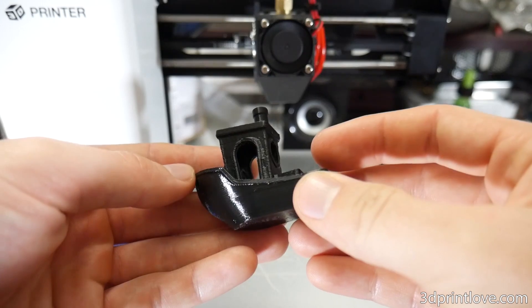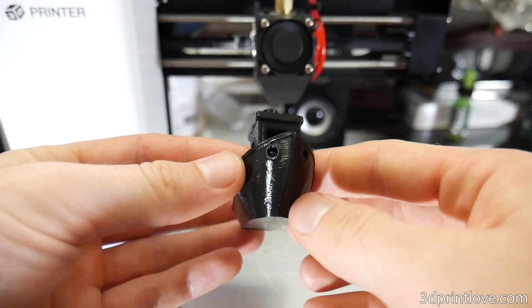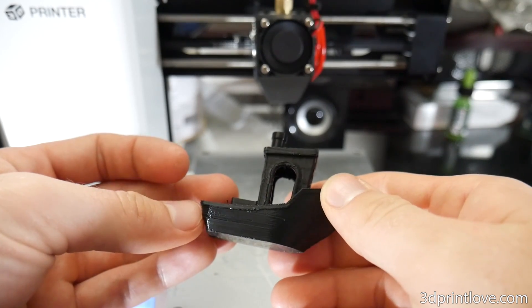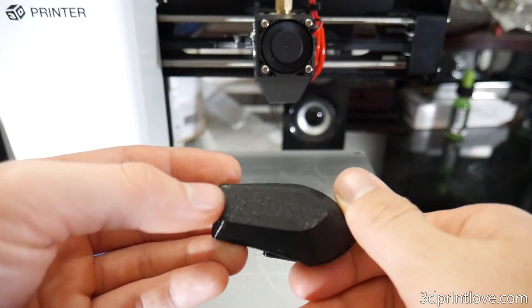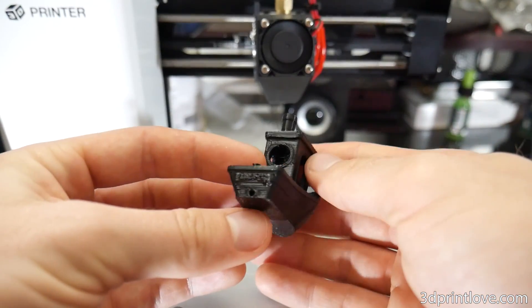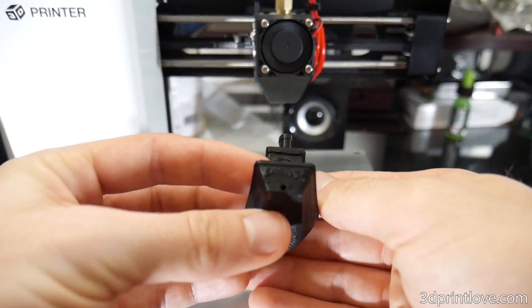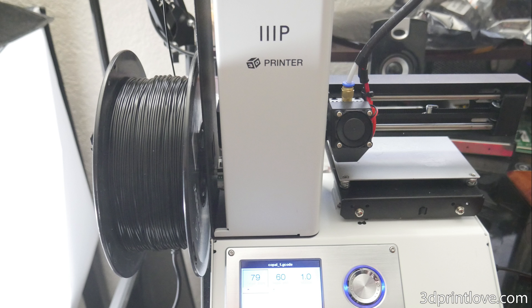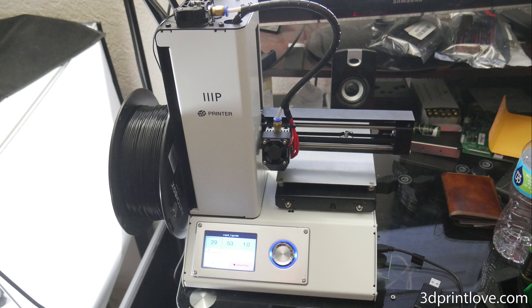I strongly recommend this printer to anyone looking to either get into 3D printing or even for someone who already owns a couple of machines such as myself. For $200 this machine will blow your mind and there are some pretty cool mods and upgrades that can be done to the extruder and the bed that I will cover in a later video. To find out more or purchase one I will leave a link below as well as to the subreddit and Facebook group. If you enjoyed this video please leave it a thumbs up and subscribe to stay up to date. As always, thank you guys for watching — this has been Daniel from ModBot and I am out. Peace guys!